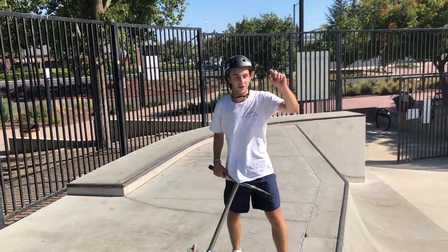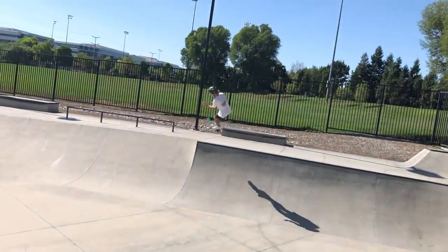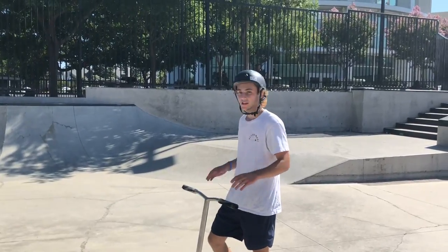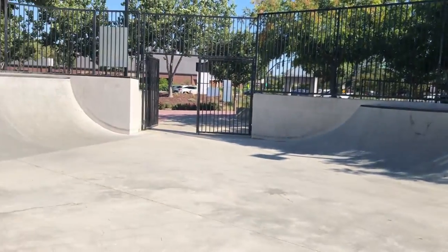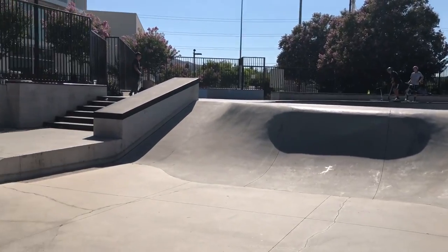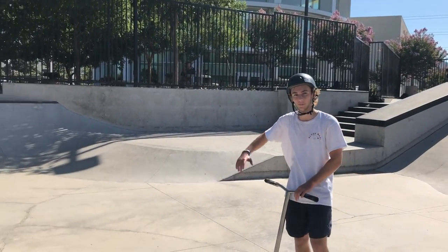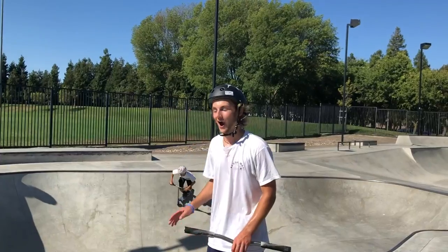Behind us we have one of the most wonderful things about this park — we have a quarter-to-quarter hit, along with over here. Right behind me is the roller section from the bowl. A lot of people like to gap over and roll into this section. You also have a nice little flat section of the park, and a small tiny little bank going in.